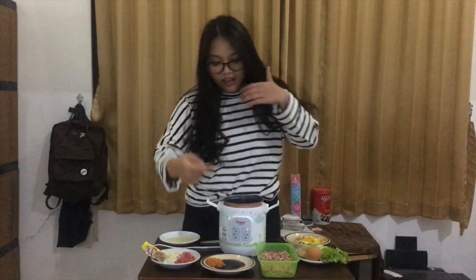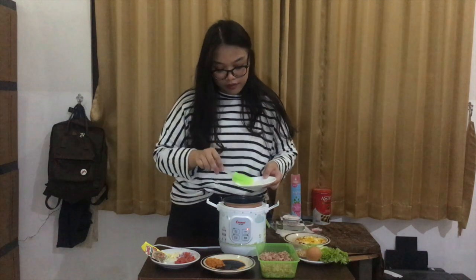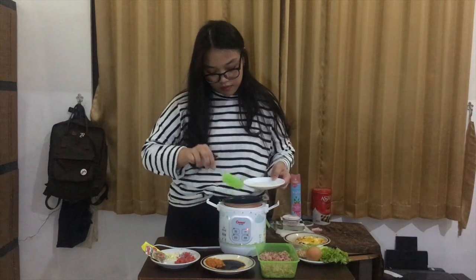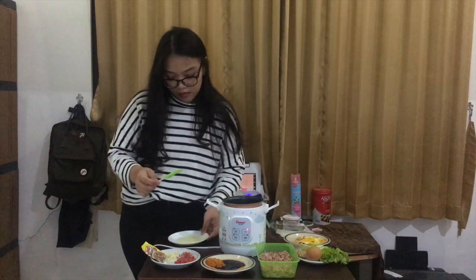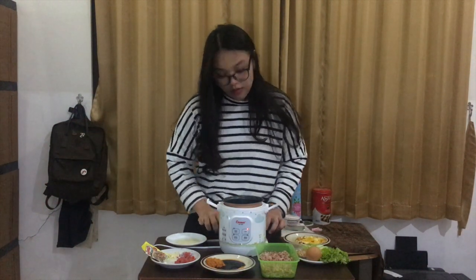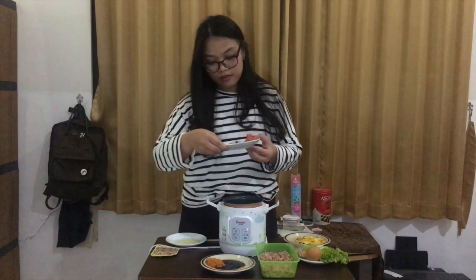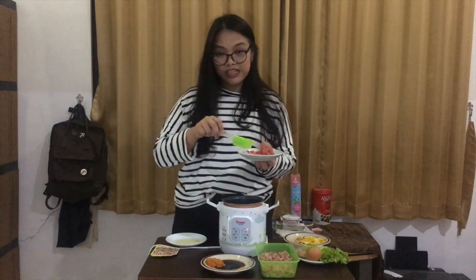This is my part where I will show you how to cook it in the rice cooker. First, we have to turn on the rice cooker. And then, we have to put some oil into the rice cooker. You have to wait until it's warm. Now, it's already warm. Add the minced garlic, the minced shallot, and chili slices together.